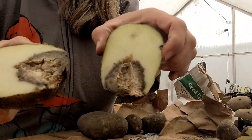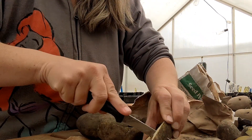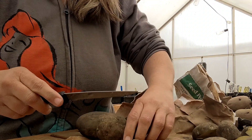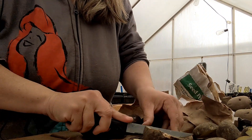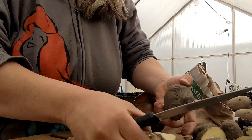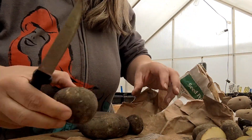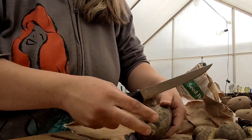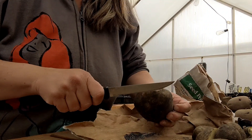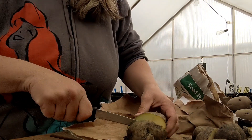Now look at that one — I'm going to cut all of this out because I don't want that to affect the growth of my potatoes. I'm just going to cut all this off and set those aside and see if the chickens want that. There's another little one. But yeah, it's a good thing to cut these out.